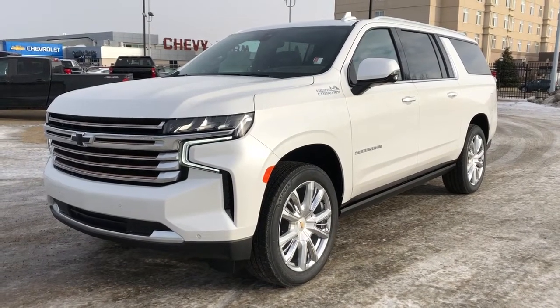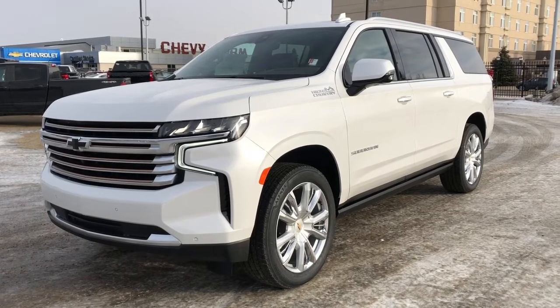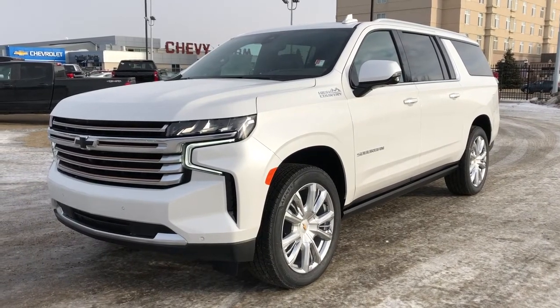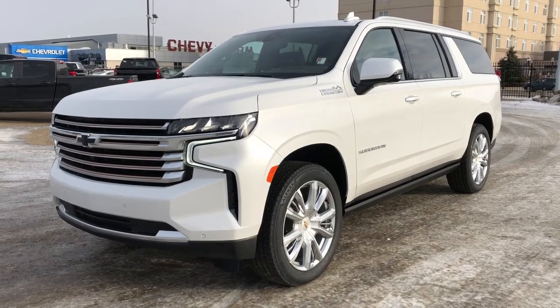Welcome to Westgate Chevrolet. Today we're taking a quick look at some of the interior and exterior features on our 2021 Chevrolet Suburban High Country. This vehicle is featured in white metallic paint with chrome alloy rims.